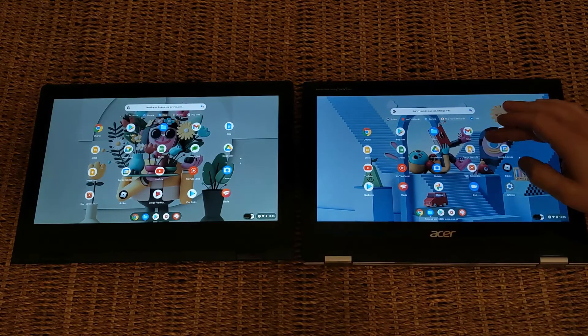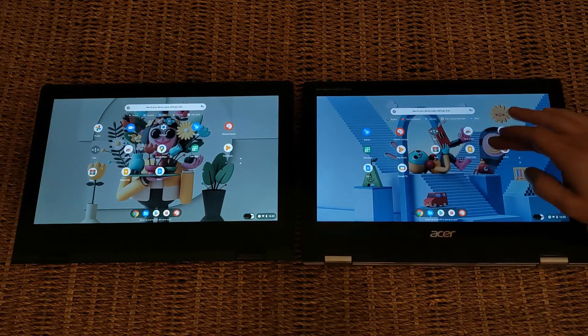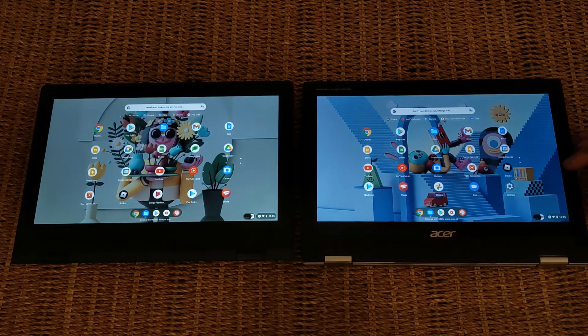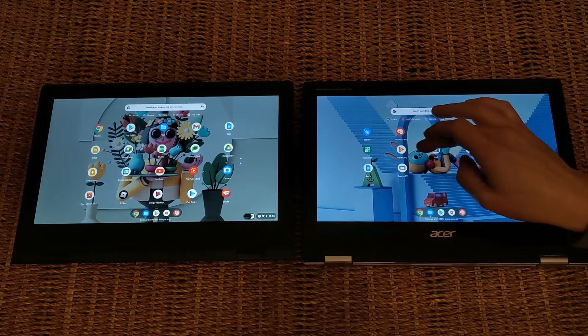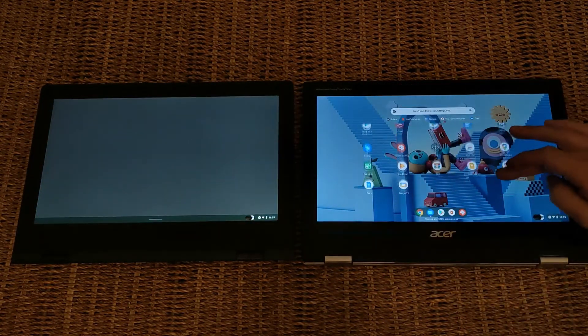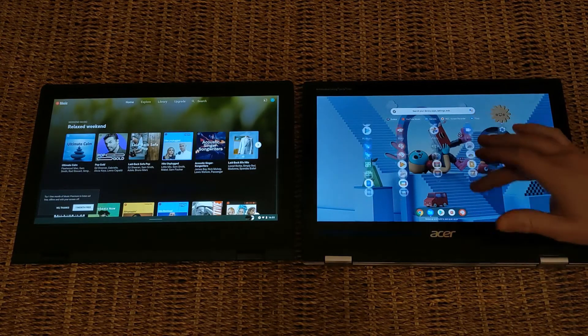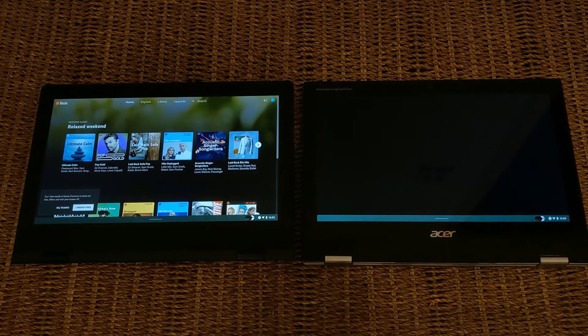Performance-wise, both machines for the average user are closely matched. Just check which processor you're getting as there is some variation out there. More importantly, when buying any Chromebook, make sure you check how long you're going to get Chrome OS updates for. It's June 2028 for the Acer with the MT8183 processor, and it's going to be June 2026 for the Lenovo with the N4020 processor.